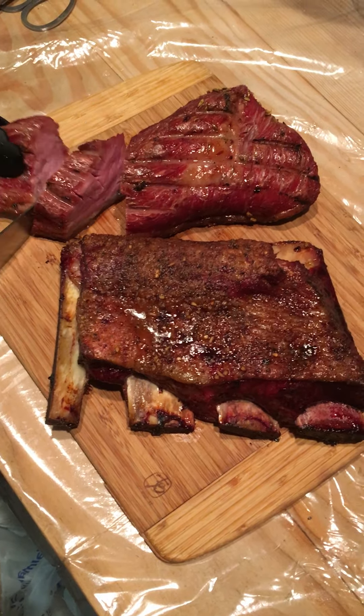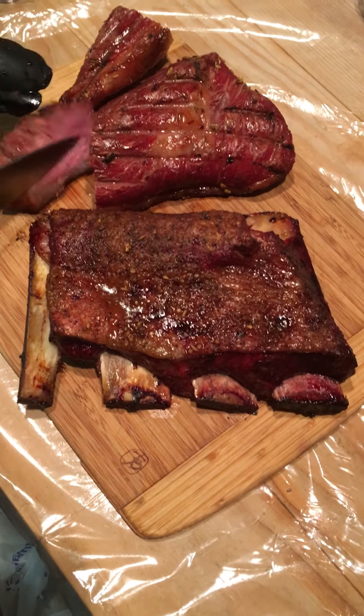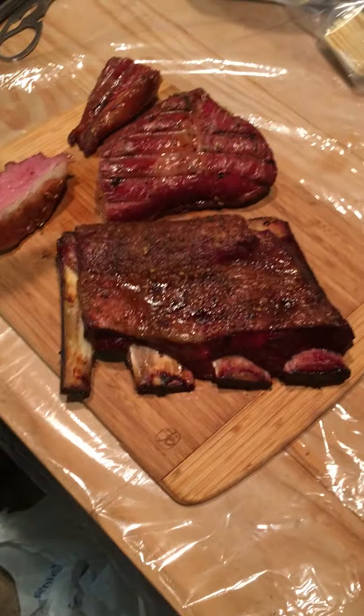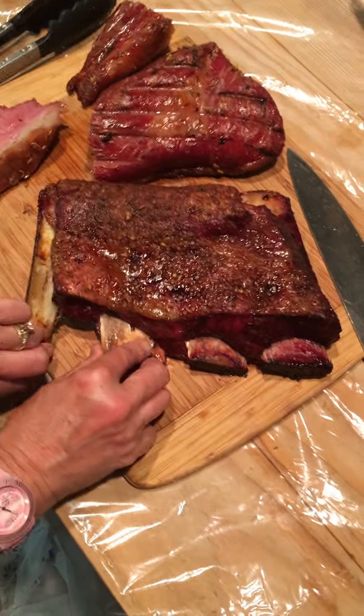That slurping in the background is our Mastiff Bam Bam Bazooka Joe — apparently he's thirsty. Looks great. We smoked it with the fat cap up, so that drenched the meat, and as you can see, it's very nice and moist. It's gonna be really tasty.